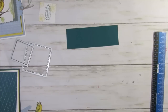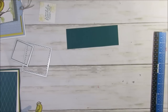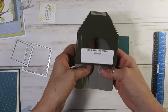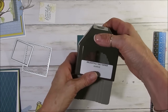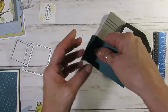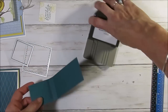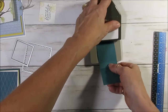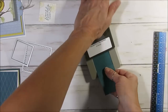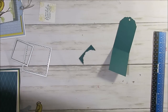All measurements will be on my blog just below in the description — just click on that and you'll have all the measurements there. Now I'm using the Delightful Tag Topper punch. I absolutely love this. It's scored, so you get a short part and a long part. We're going to use the long part and slide this in all the way down. Beautiful, beautiful little punch.